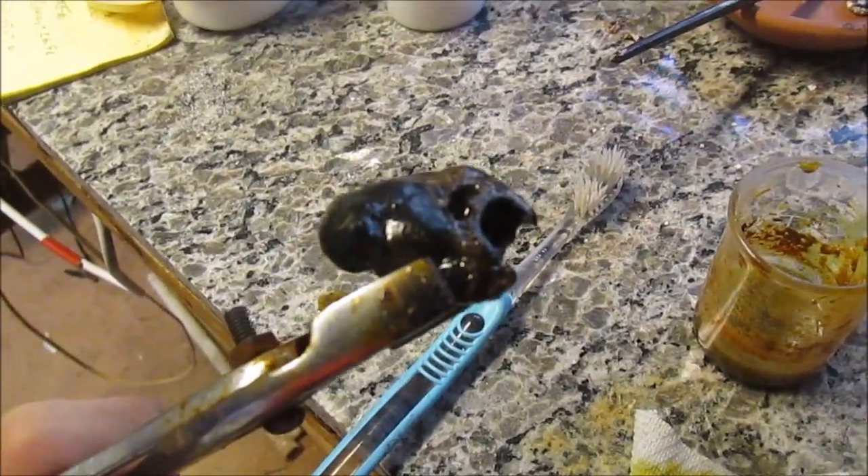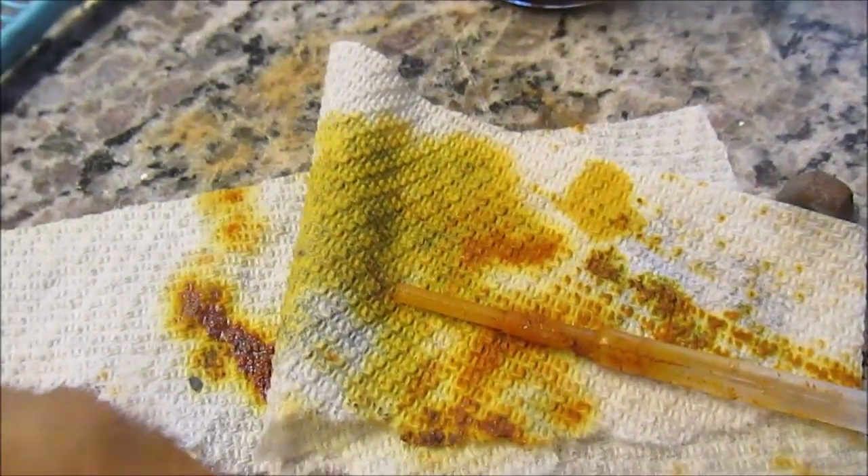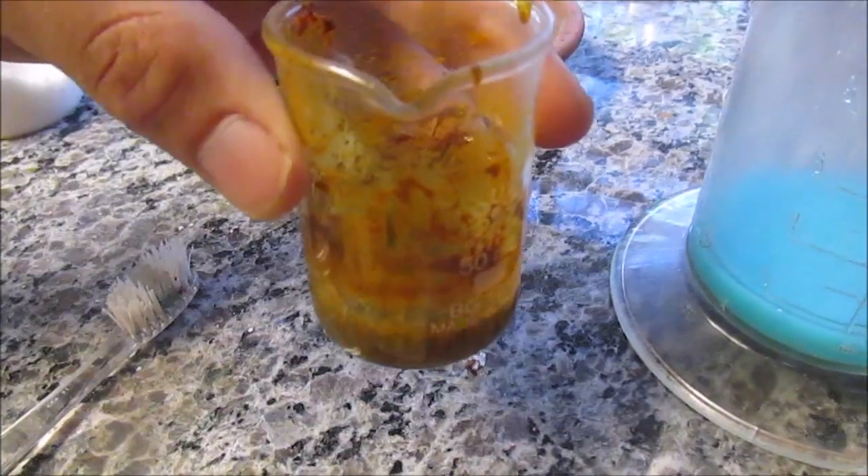The first step to converting iron slag back to thermite was to dissolve the iron we had recovered from the first thermite. This was easily done with concentrated hydrochloric acid — in our case, 32% from pool cleaner. With our old iron redissolved, we could more easily affect it chemically. To get it from a chloride to an oxide, however, we had to increase its ionic charge first.